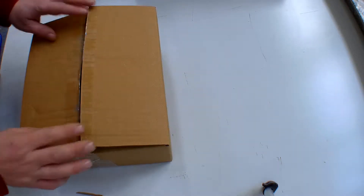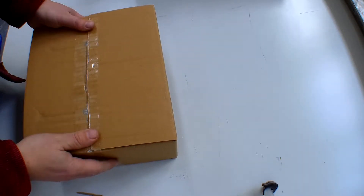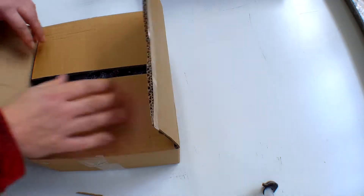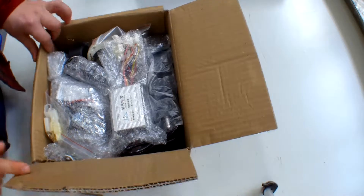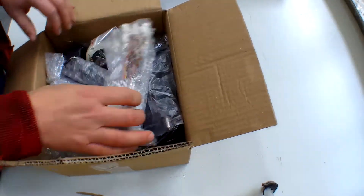Hi people, today we're going to be looking at the single cog electric bike kit, which is a 250 watt motor that runs off a 24 volt battery, so you can just put two lead batteries together. We're doing a new video because this is a slightly different kit to the old one — it fits to the bike exactly the same, but I just wanted to show what's in the box.